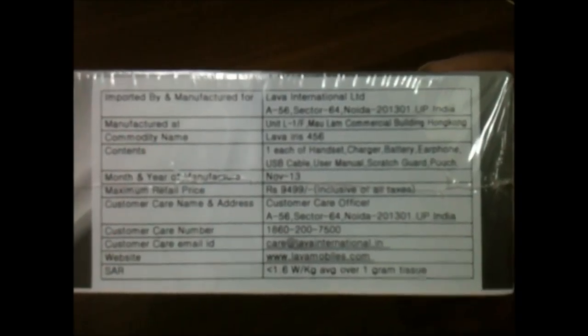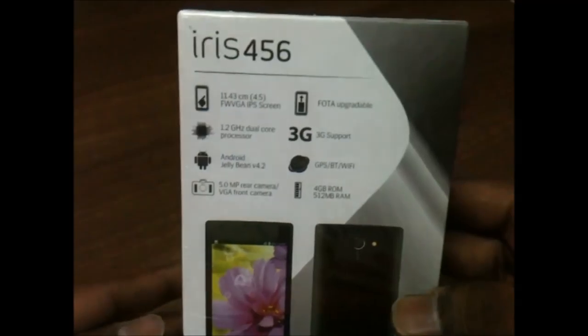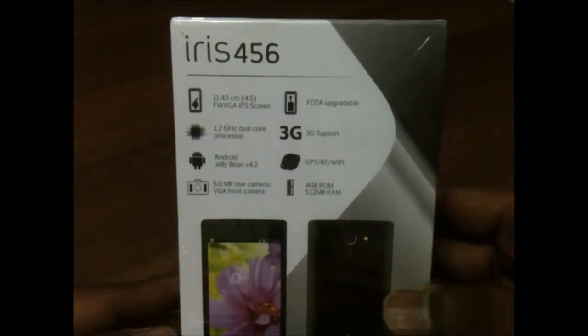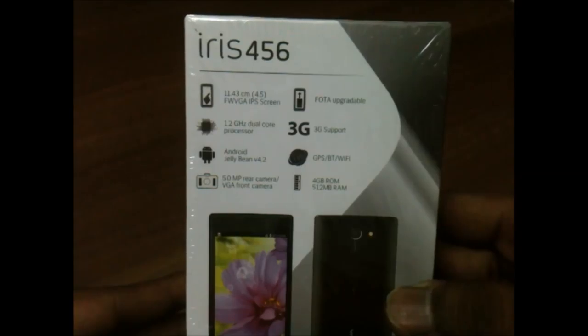On the box back it is written 9,500 rupees, but I got this device for 7,500 rupees. Let's have a look at the specifications given on the box back: it has a 4.5-inch FWVGA IPS screen and a 1.2 GHz dual-core processor, Android 4.2.